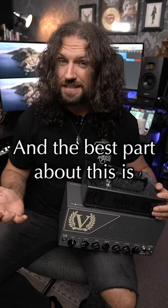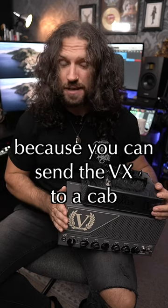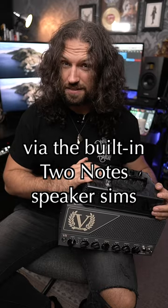The best part about this is you don't even need two speaker cabs to pull off this stereo trick, because you can send the VX to a cab and the V4 guitar amp direct to front of house via the built-in two-note speaker sims.